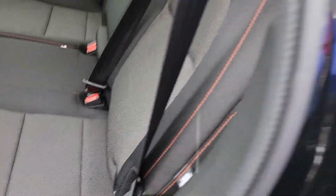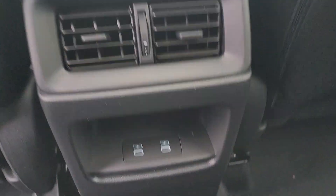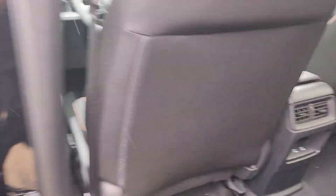All right, so here are your fabric seats. It has the orange stitching because it's a Sport. Your backseat passengers have their own vents and their own charging ports for mobile devices, so you can still plug in the iPads.